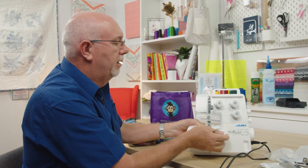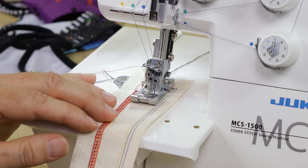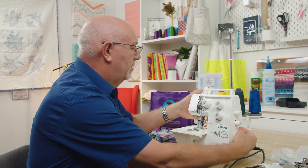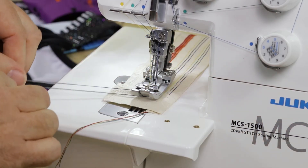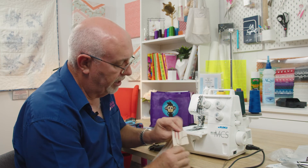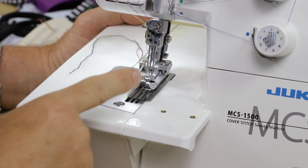The needles are still threaded, so pull everything back up. Remember: whenever you've re-threaded, pop a bit of scrap fabric under there and turn it by hand a couple of times before you start sewing. To remove the fabric: lift the foot to release the tensions, slide your screwdriver under there, pull out the threads, separate top from bottom, trim it off, pull it out, cut your red thread and you're done. Then tie those little ends off to stop it ever unraveling. That's a little explanation of what a cover stitch does.